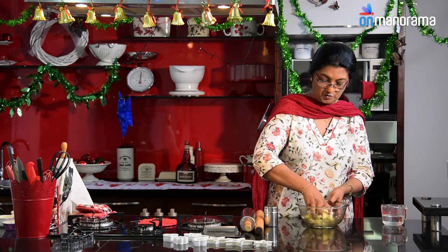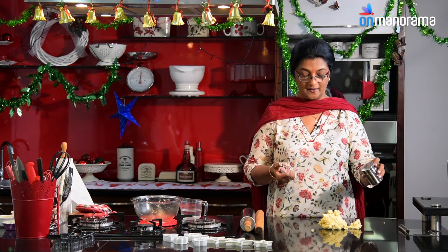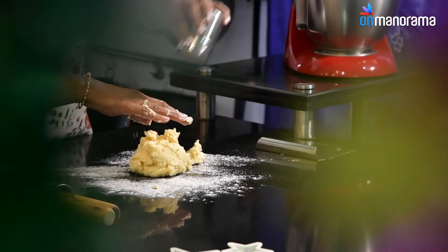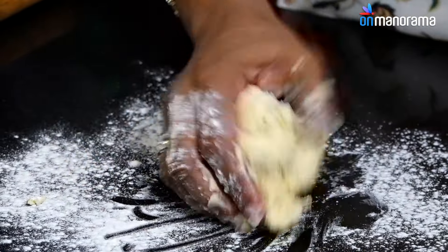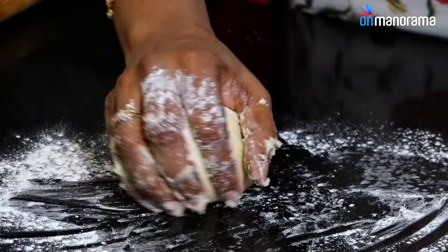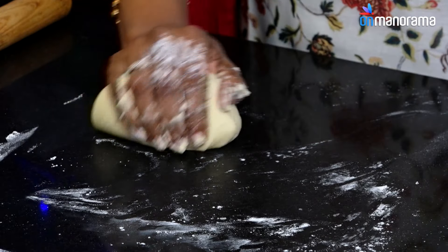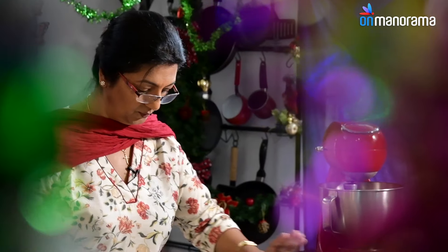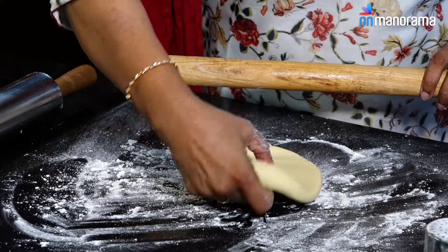Transfer the dough onto your working board. Use a sifter with a little bit of maida to dust your surface and hands, then very gently knead the dough. You should have a nice soft and pliable dough — this is your basic biscuit dough. Then roll it out to about 1/8th of an inch.